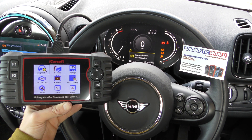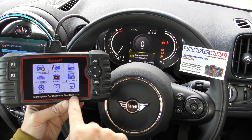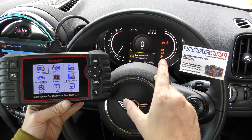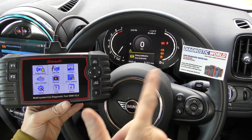Hi guys, thanks for tuning in to this ScanTool Network video. In this video, it's another demonstration of the iCarsoft BMM version 2.0. We're in a Mini right now and we have the traction control and the ABS warning lights showing on this dashboard. So we're going to use this tool to diagnose those faults.